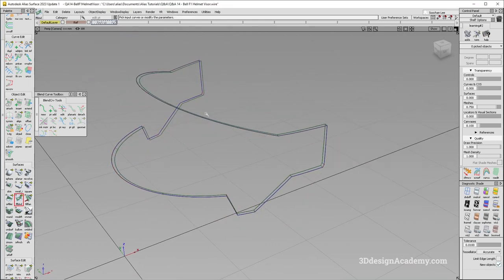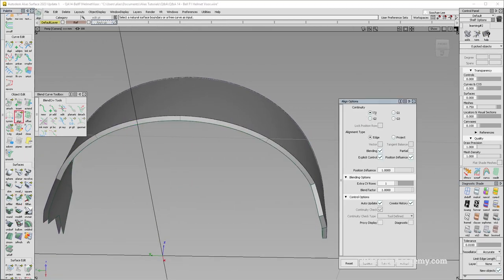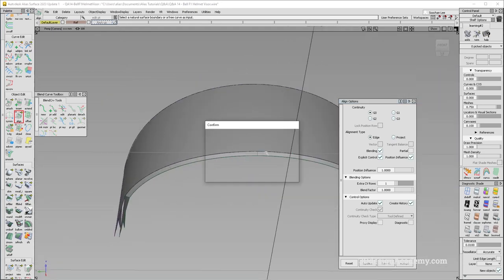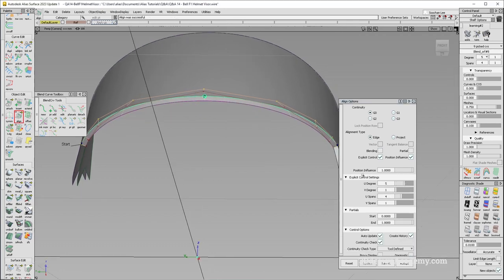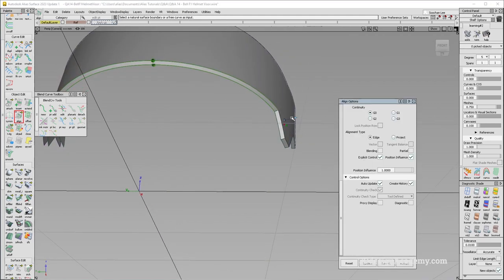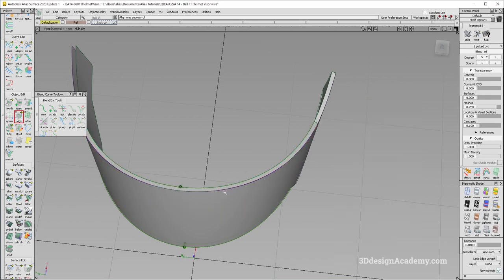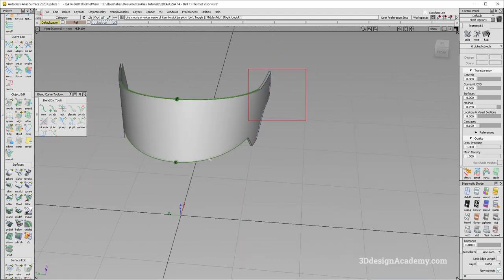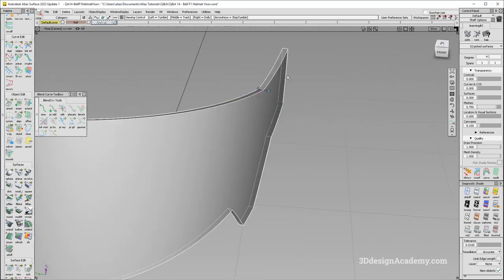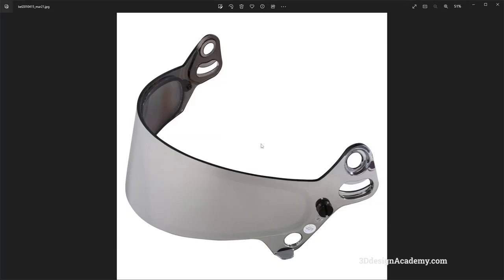However, there are multiple spans so I'm going to try and reduce that. Let's grab a line over here. I'm going to make sure the position influence is set to max; however, I'm going to turn blending off. I'm going to reduce the spans — looks like that works. Do the same thing over here, and that looks pretty great. Let's do the same thing on the top: reduce the spans — that looks good. This one looks good also.